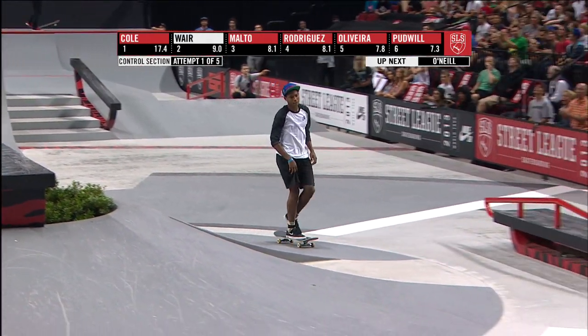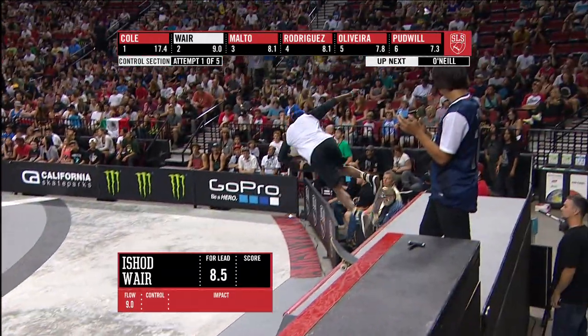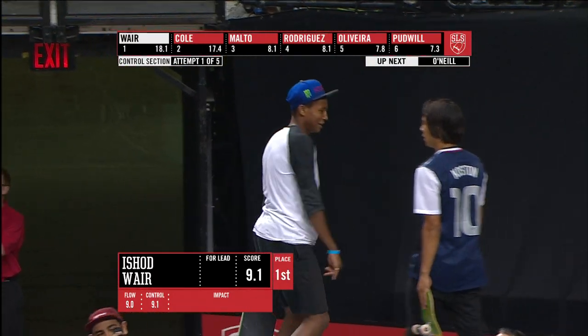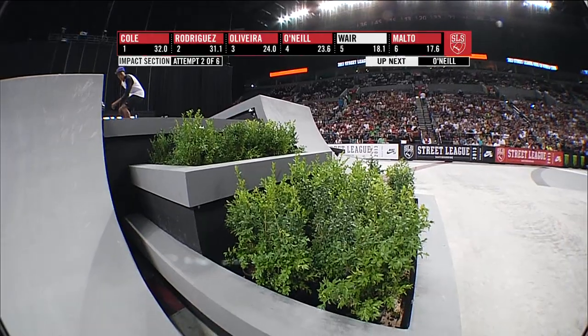Ashad — frontside 180 switch, cropped the frontside half cab out. Another really rare one right there. Tough going down. Ashad Ware making you think that he's been in finals his entire life. A 9.1! Ashad is smirking the whole contest. Nice! That's hard at it.